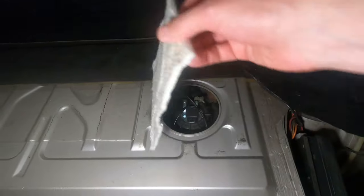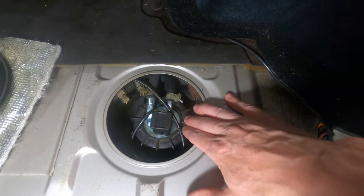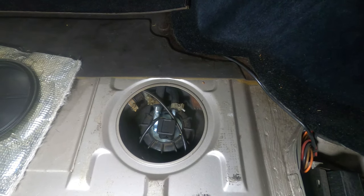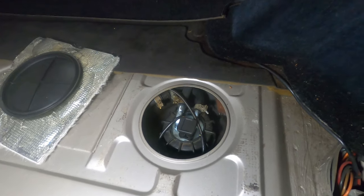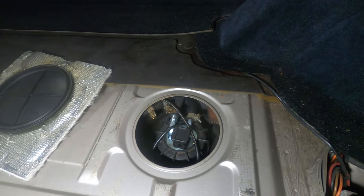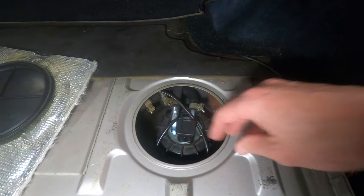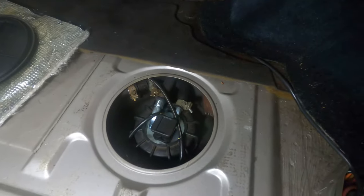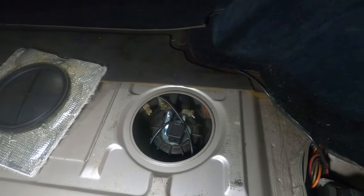If you pull back the rear cargo carpet and this pad, you'll find access to the top of the fuel tank. Right up here is the fuel tank sending unit, or fuel level sender, which provides the fuel level to the gauge in the dash. When they start to fail, the gauge will stick at a certain level or show inaccurate readings despite fuel being added to the tank. OEM units run about $200, and aftermarket units can be found for around $100. It's pretty easy to do — just pop off the electrical connector, disconnect the two vapor lines at the top, and this black cap will spin off to release the unit. There's also a gasket under there that can be replaced.